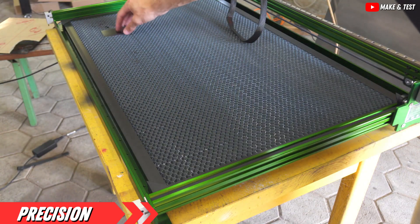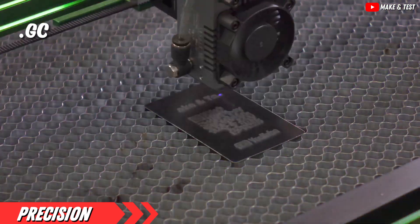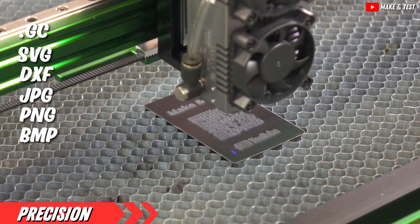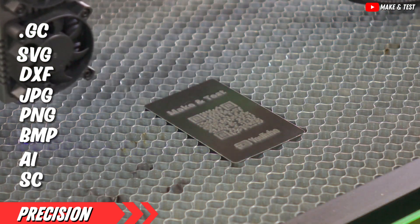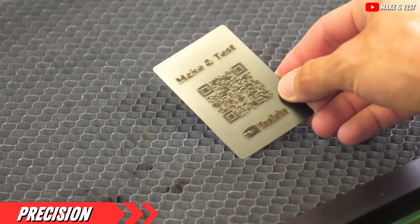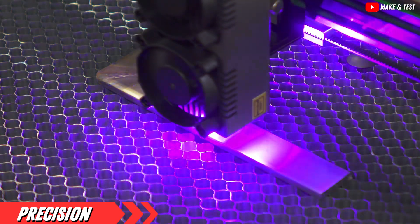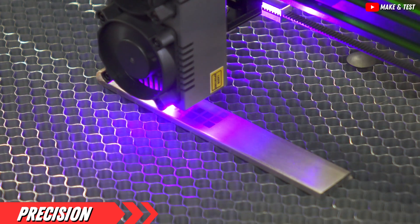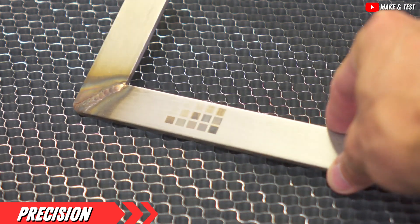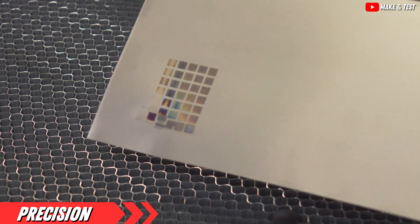The Nijie Max 4 doesn't shy away from variety — it supports an impressive range of file types, including .gc, svg, dxf, jpg, png, bmp, and even advanced formats like AI and SC. This means whether your project is a simple photo engraving or a complex vector-based design, this machine is up for the task. The star of the show is undoubtedly the Nijie software itself. This user-friendly interface bridges the gap between your creative ideas and their realization. The software not only provides intuitive controls, but also features over-the-air upgrades, ensuring your engraver is always at the forefront of technology.